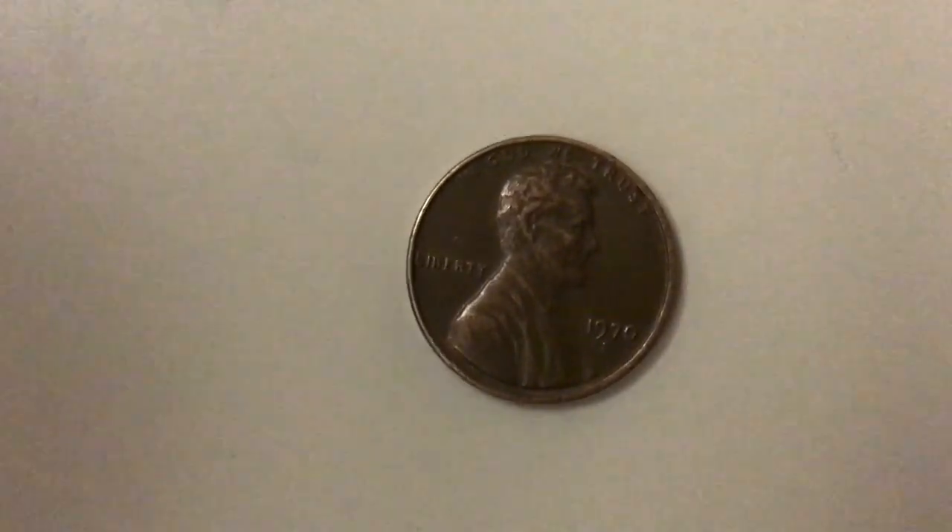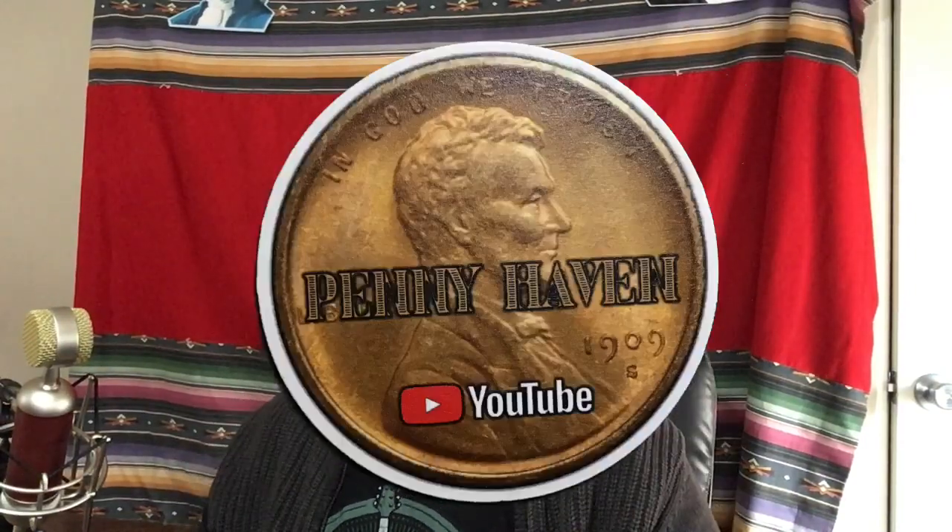Hi! Welcome to Pennyhaven! Hello people of YouTube. Hello SilverStackers. Hello Coinroll Hunters. Welcome to my little corner of the internet. This is Michael from Pennyhaven.